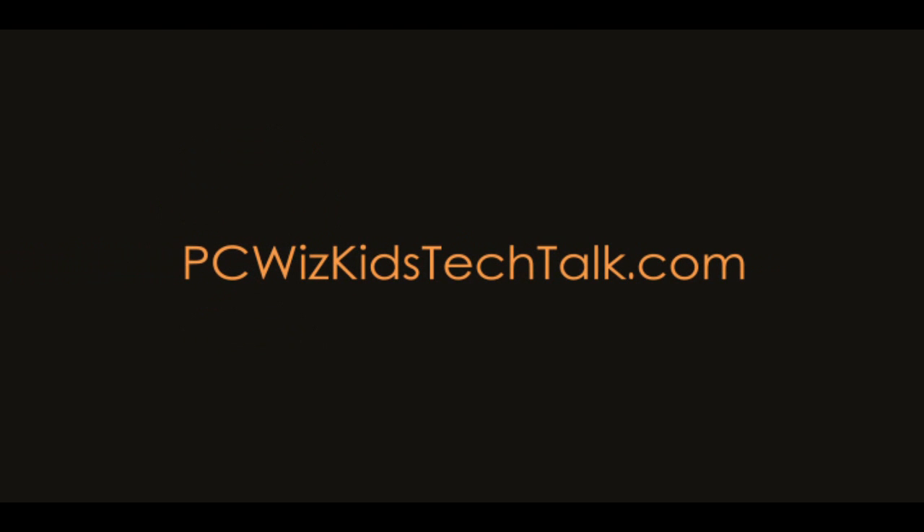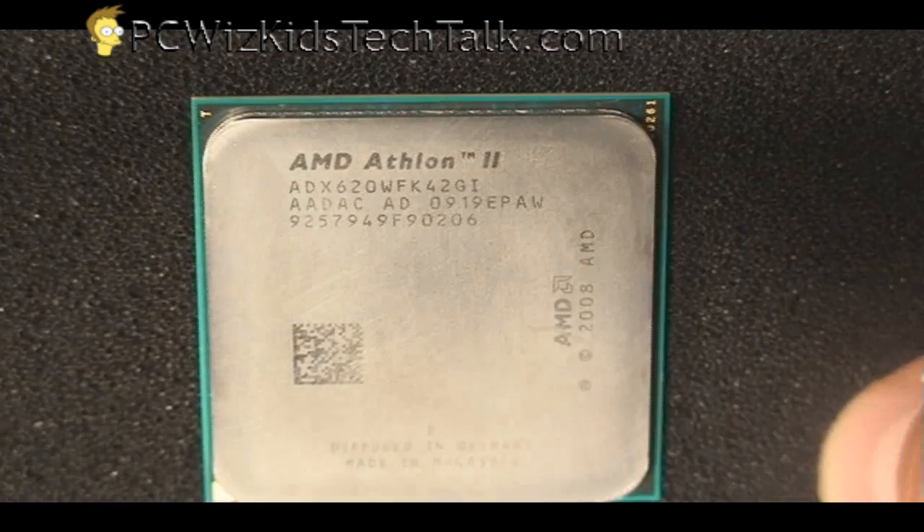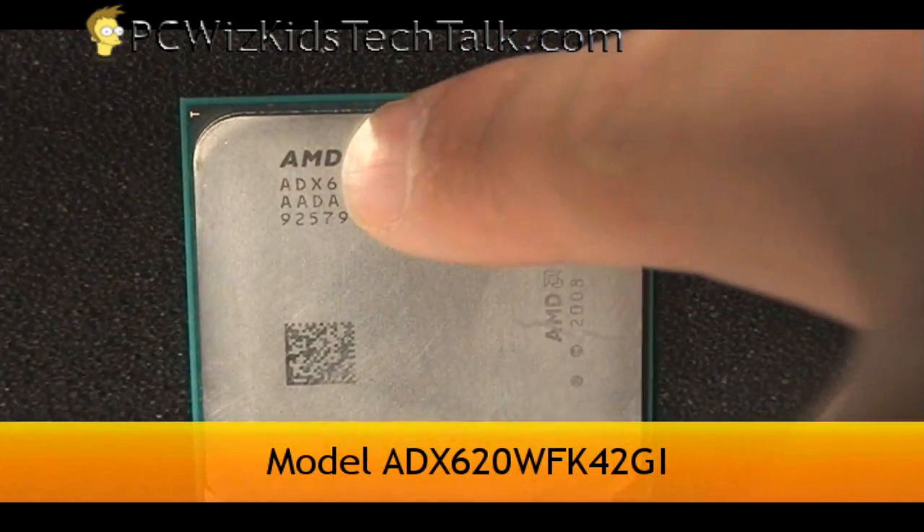Welcome to PCWoodsKids Tech Talk. Today I want to show you the new Athlon 2 X4 series. These are quad-core Athlon 2s. The 620 model is the one that I'm looking at specifically today, which is clocked at 2.6 GHz by default.